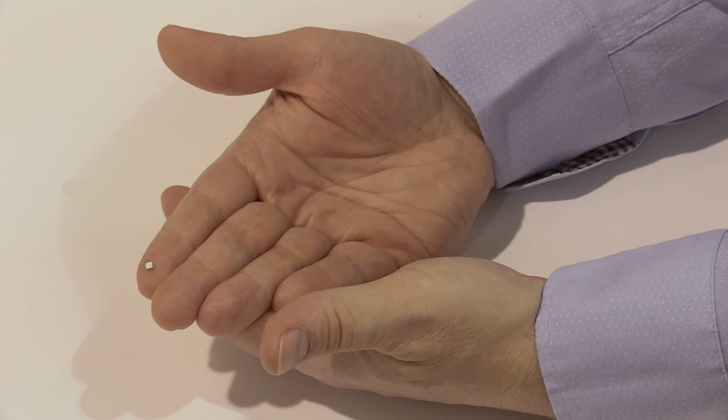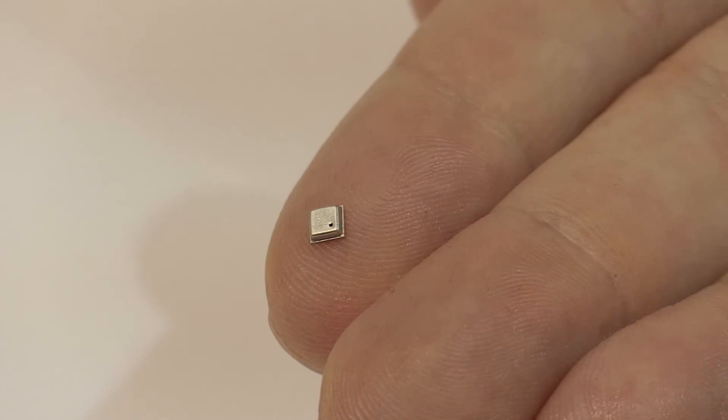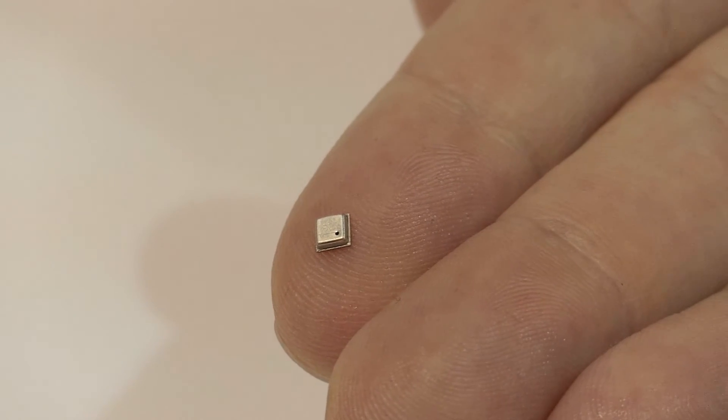The BME 680 is in a tiny package of a size of 3x3 mm square. It enables new applications in the field of the Internet of Things and Services, indoor navigation, sports and fitness applications, and home automation control.